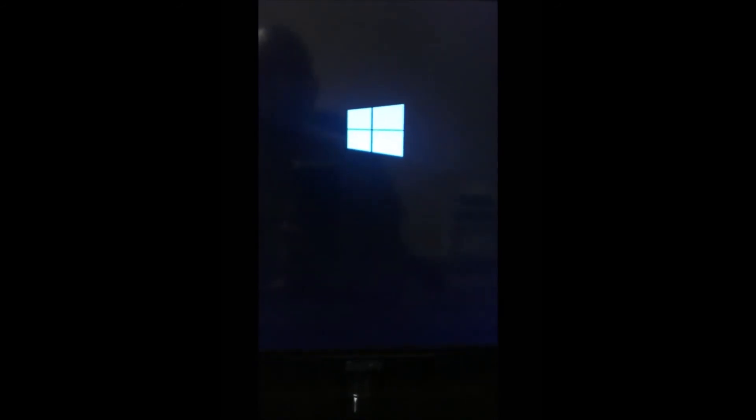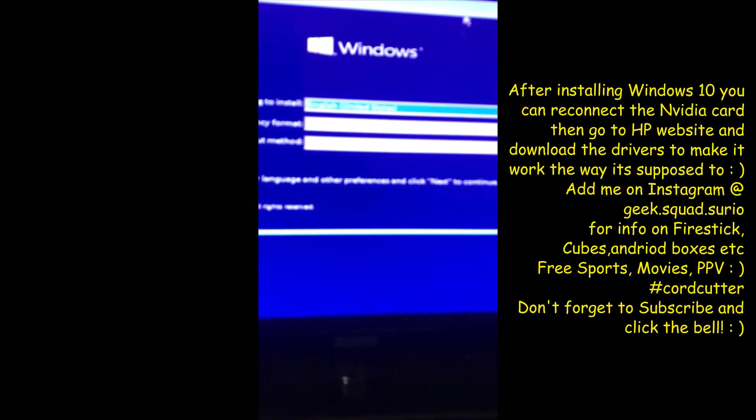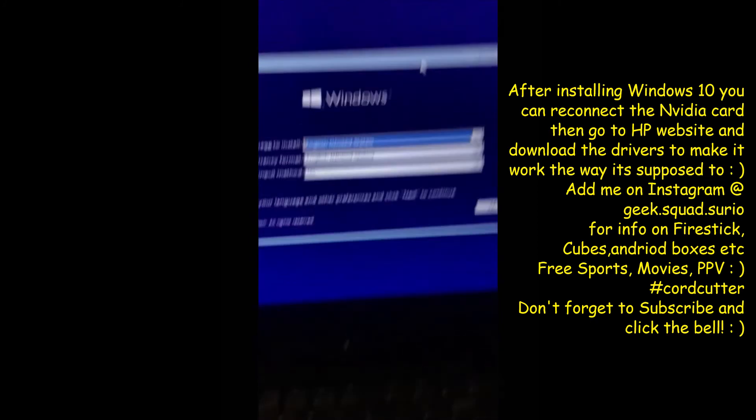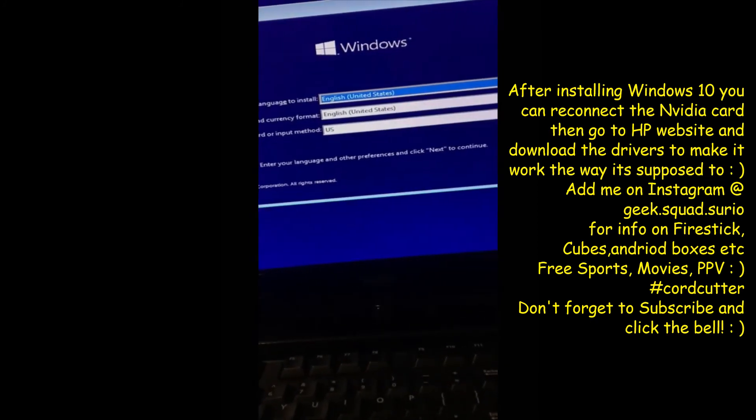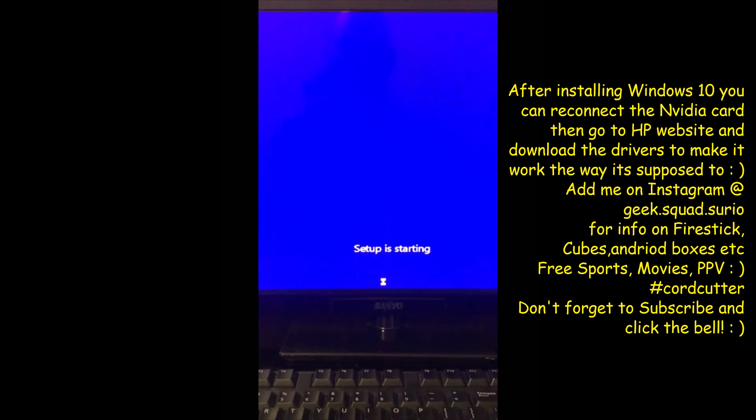Now you're going to see the Windows 10 logo, and as soon as it starts populating you're going to see the circle — and it's actually going to start spinning. That's exactly what we need. If it's not loading we'd have the same issue all over again, but that is the fix. It took about two to four minutes to actually start loading, but as you can see it's not hanging anymore. That's a really good sign.